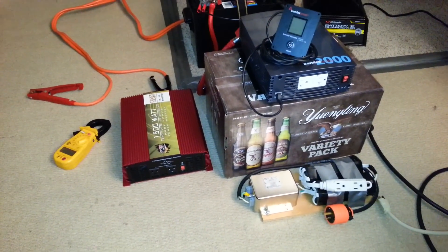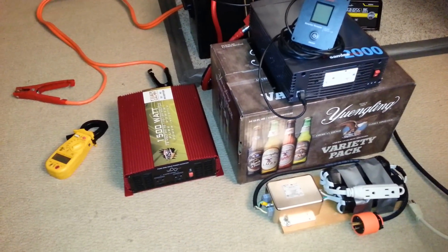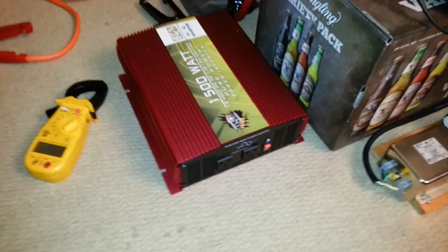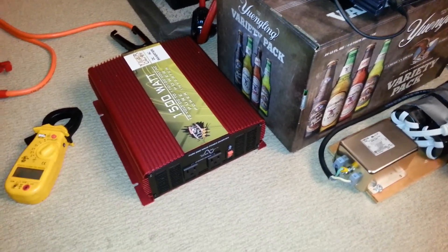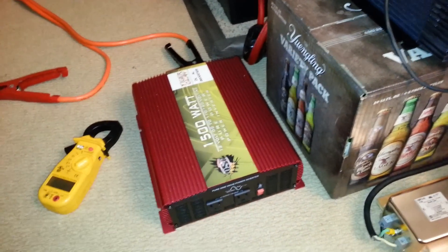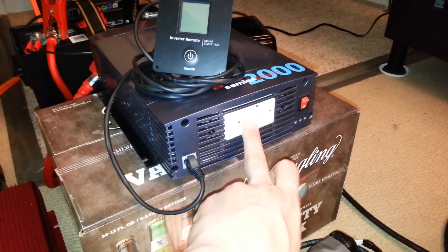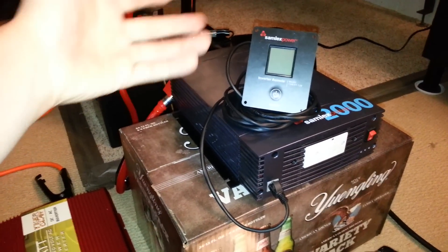I may be comparing apples to oranges here, because there are two significant topology differences between these inverters. The Tiger Claw does not have a bonded neutral to ground on the output side, and the battery negative terminal and case ground are isolated — not bonded. In comparison, the Samlex inverter has a GFCI outlet, has the neutral and ground bonded together on the output section, and the negative terminal of the battery is actually the case ground.